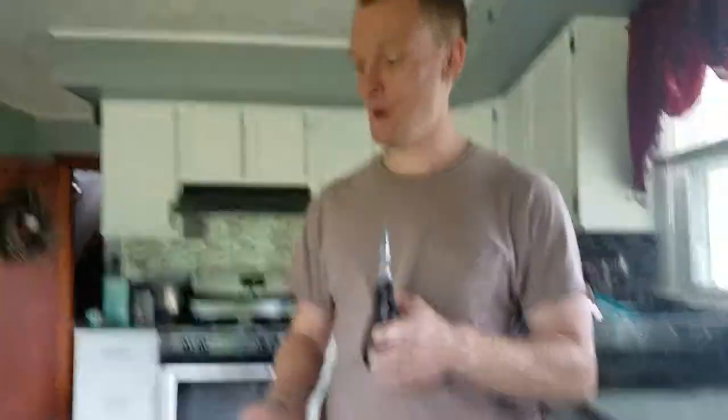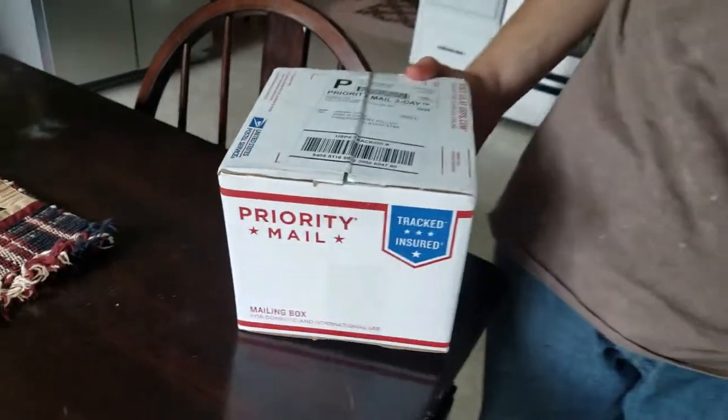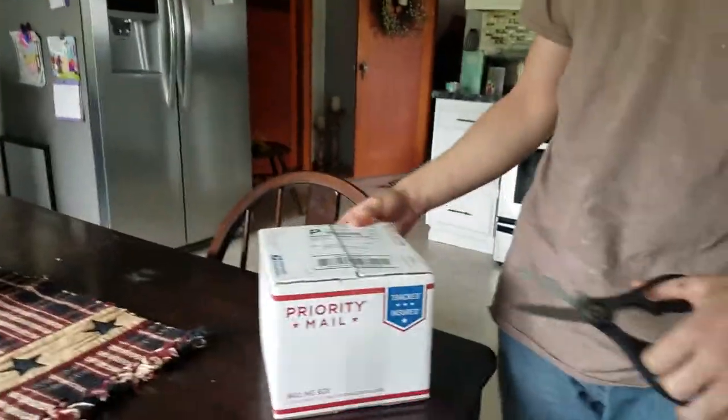Hi guys, it's me, Jaden Griffin, and today we're going to be unboxing the pumpkin patch. I think this is the pumpkin patch. It should be, anyway.